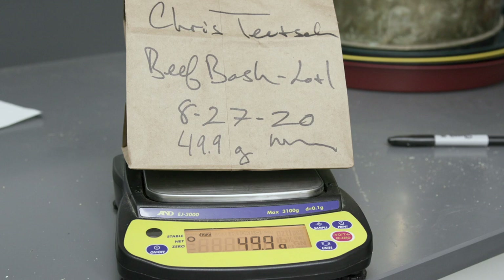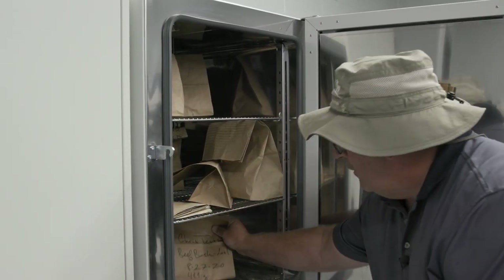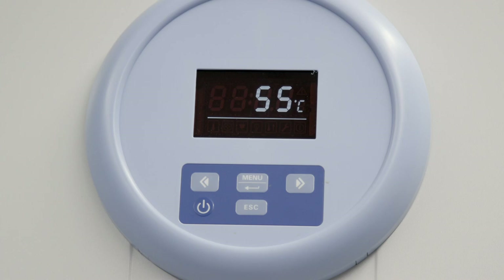Once we get the sample weighed, we'll place it in the dryer overnight. The dryer is set to around 55 degrees Celsius, which is the equivalent of about 130 degrees Fahrenheit. This will drive any remaining moisture in that sample off, and we'll be able to determine the dry weight of the sample. The reason we need the dry matter is that all rations are balanced on a dry matter basis.